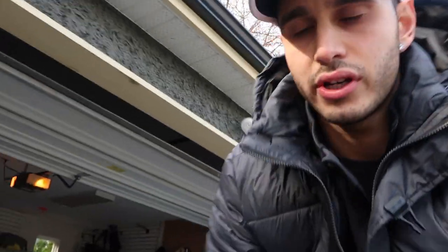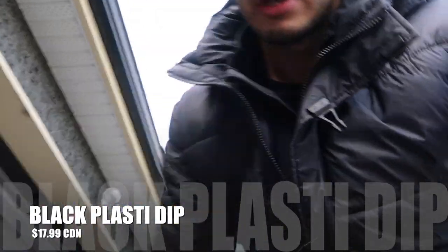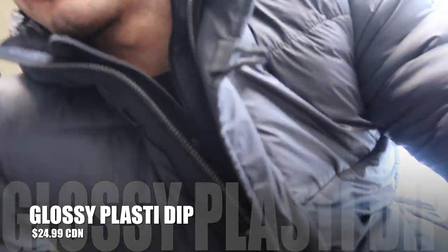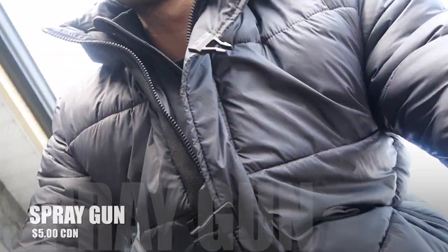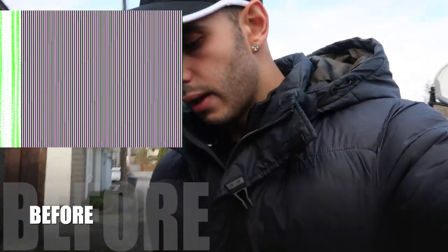I got the plasti-dip right here guys — matte black plasti-dip — and then we're gonna be adding a gloss finish. I also picked up a spray gun because it's a lot easier than holding down a spray bottle the whole time. I'd rather have that fluid trigger motion with three or four fingers.